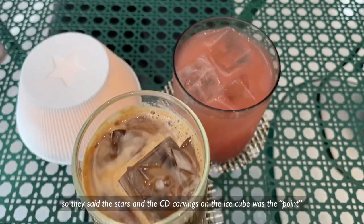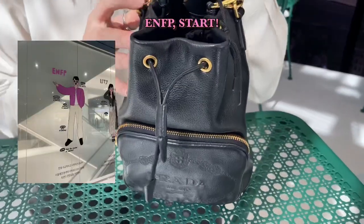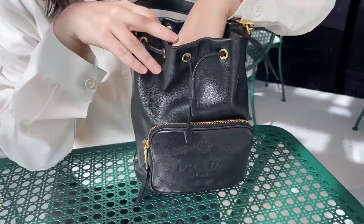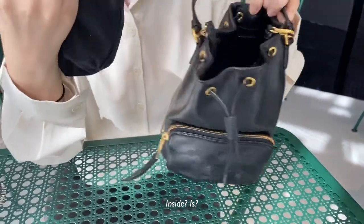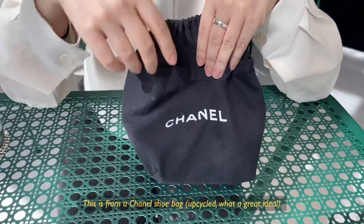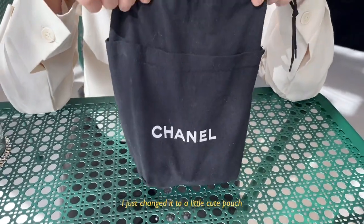So they say it's like the stars, and the TV logo is like a point. For this one, I got this bag from Vegas. And inside is a pouch — I kind of made it for myself. This is like a Chanel shoe bag, and I just changed it to a little cute pouch.